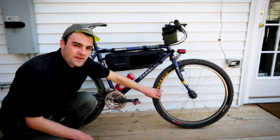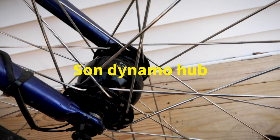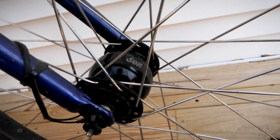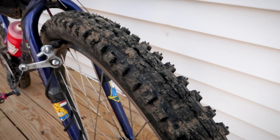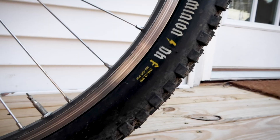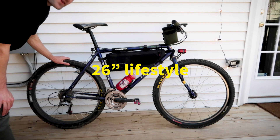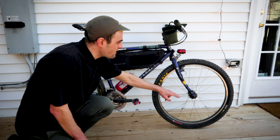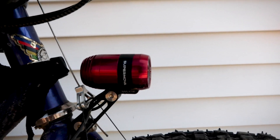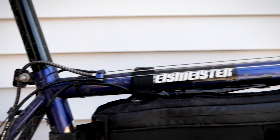The wheels that I have are Sun Ringlay Rhino Lite rims. In the front, it's paired with a Sun Dynamo hub, and in the back, I'm using a Velo Orange Touring hub. For tires, I'm running a set of Maxxis tires. In the front, I'm running a Minion DHF, 26-inch, and in the back, I'm running an Icon, 26-inch. Speaking of the Dynamo lighting system, I have the Sun hub in the front, and I have that paired with a Supernova front light and a Supernova rear light.